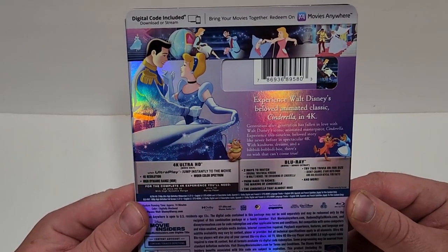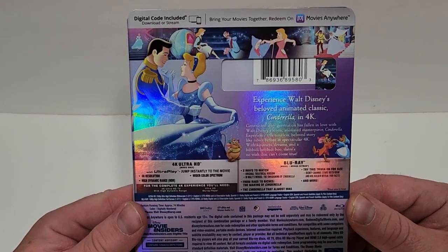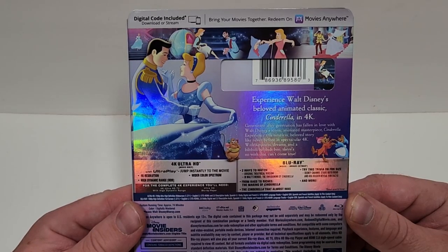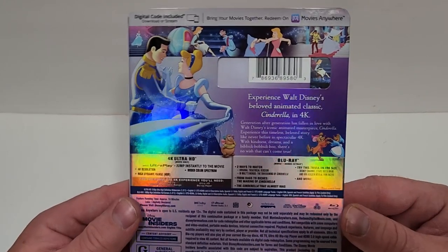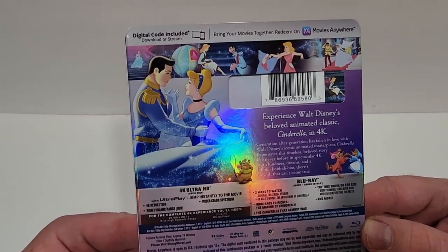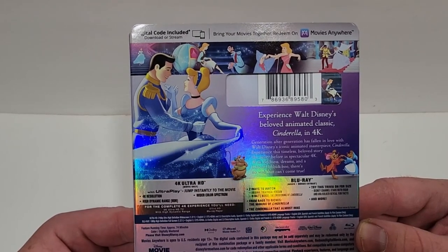The 4K includes the movie, the Blu-ray includes the movie and special features: Two Ways to Watch, From Rags to Riches, The Making of Cinderella, The Cinderella That Almost Was, Try this trivia on for size, and more. It is rated G. It does have a runtime of 74 minutes.